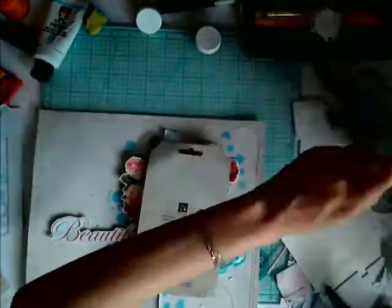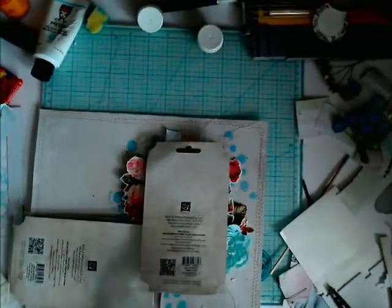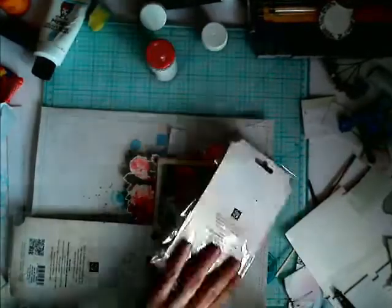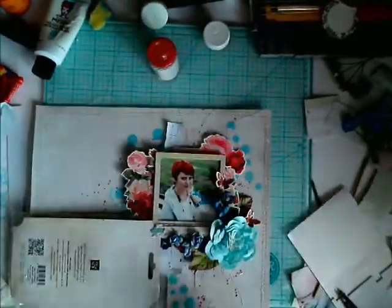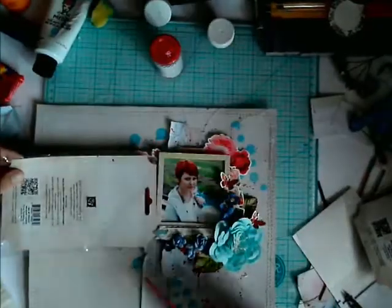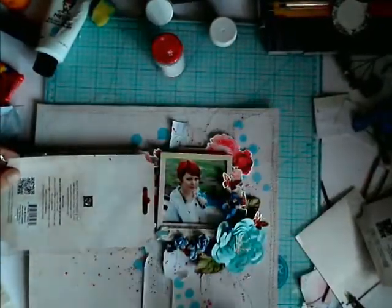Before I do that, I'm also adding small elements like butterflies. All the smallest details I add always at the end of the work — this way they will not be lost in my composition.